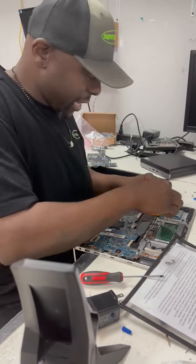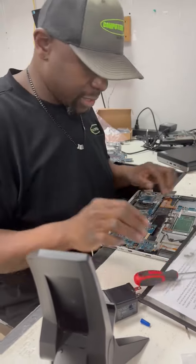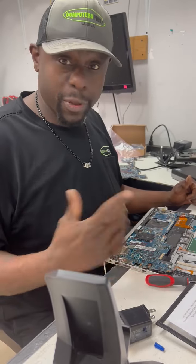Working on a motherboard — a customer came in and she had some USBs that weren't functioning and some other ports that weren't functioning, and she just felt it was best to just replace the motherboard. So that's what we're doing — we're replacing the motherboard.